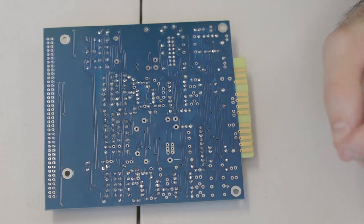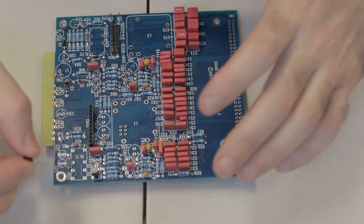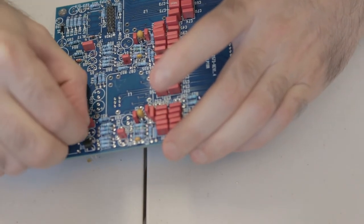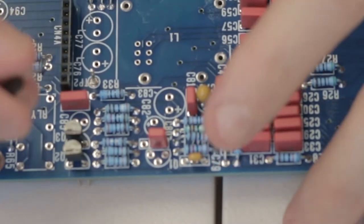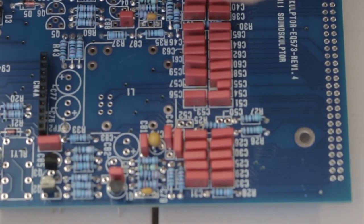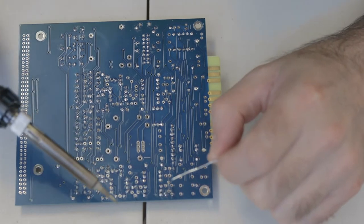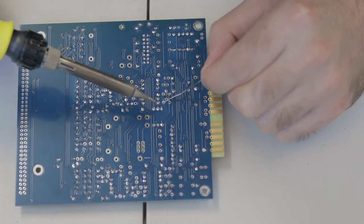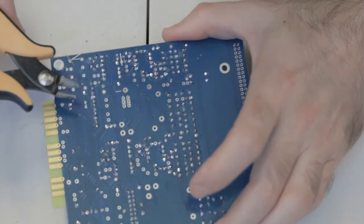Next up are six transistors from Q1 to Q6. Be very careful to install these in the right orientation — they have three legs and a semi-circle shape. Make sure the semi-circle shape of the transistor lines up with what's printed on the PCB, and the flat side of the transistor lines up with the flat side on the PCB. Transistors can be heat sensitive, so I solder one leg of each, then go back around and solder another leg of each, then the third leg — that way they have a chance to cool down between legs.